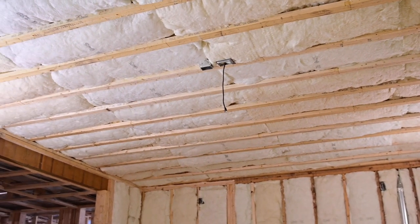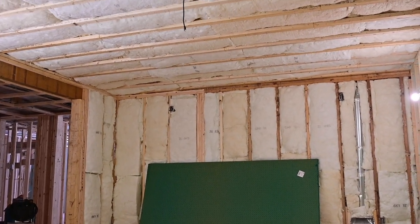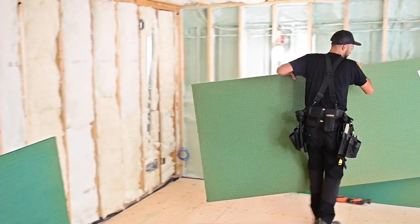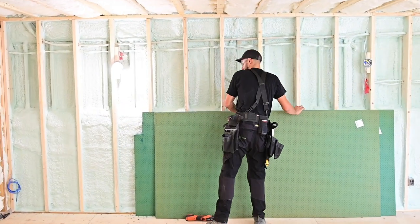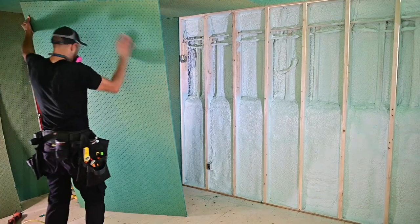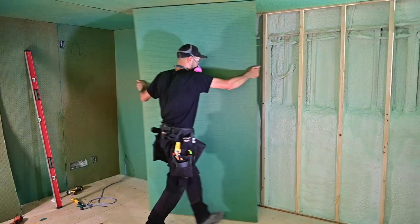Here's our blank slate — a future theater room in a basement that will end up being a hangout for a busy family. The product we are using is called Sonopan and it comes in 4 by 8 sheets that are 3 quarters of an inch thick. Each sheet weighs roughly 26 pounds so it's pretty easy to handle. It's made in Canada using 100% recycled wood fiber and it's dyed green using a natural colorant. The dimpled surface on both sides helps cancel a wide range of sound frequencies, and there is no front or back to the board so you can install it in any orientation.